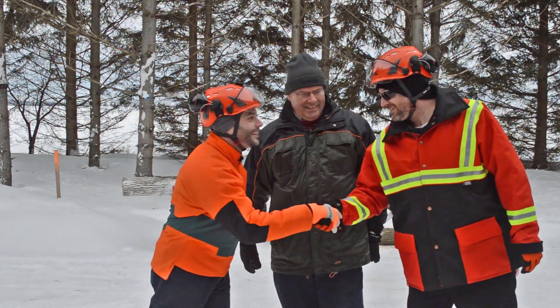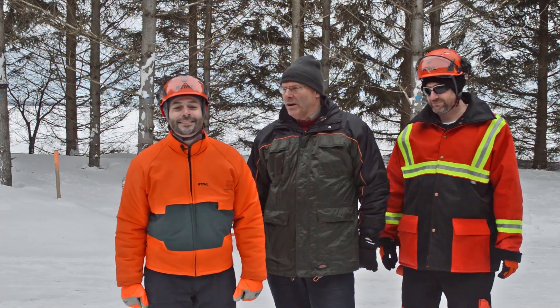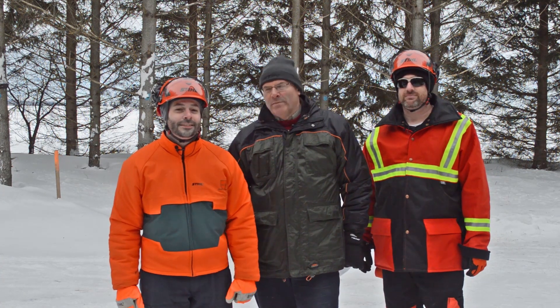Hi Chad. Hi Bob. Hey Chad. Hey Adam, how are you? It's a pleasure to be here to talk about our new 63PS saw chain, and especially how it performs on our new MS 241 C-M professional chainsaw.